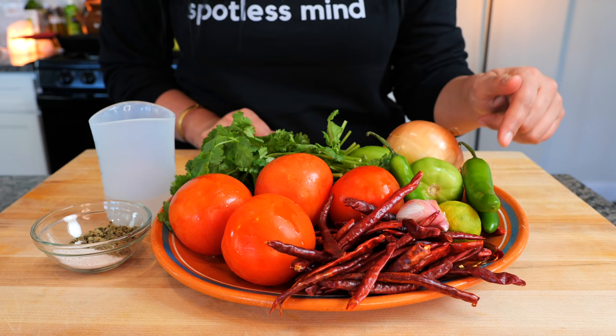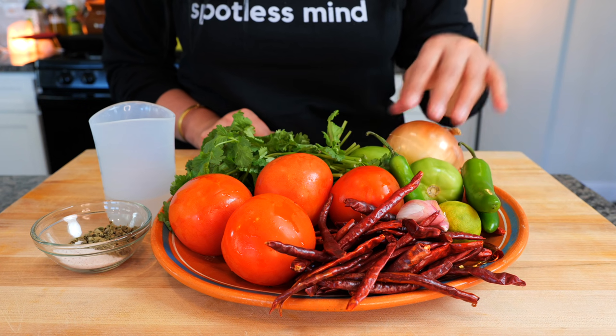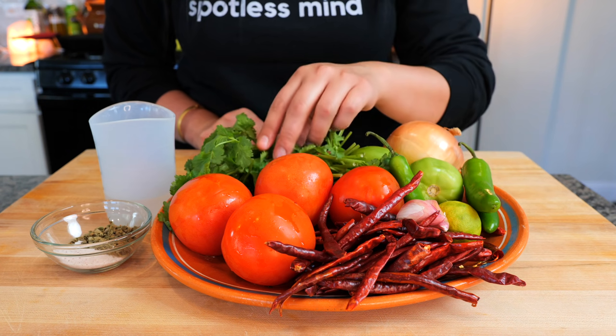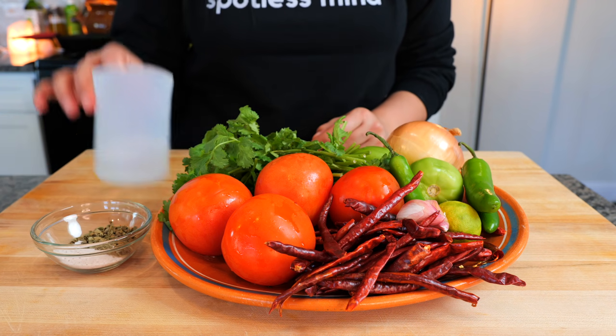For our breakfast salsa, you're going to need serranos, chile de árbol, key lime, garlic, tomatillos, onions, tomatoes, cilantro, salt, Mexican oregano, and a little bit of water.